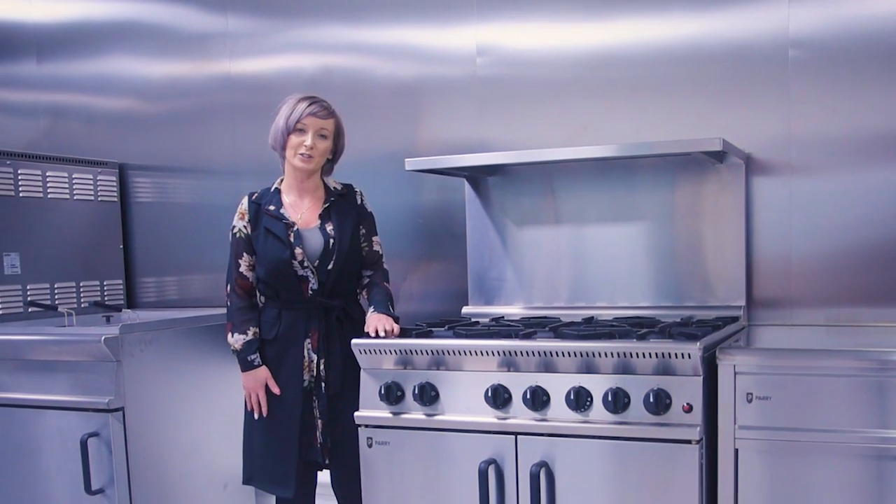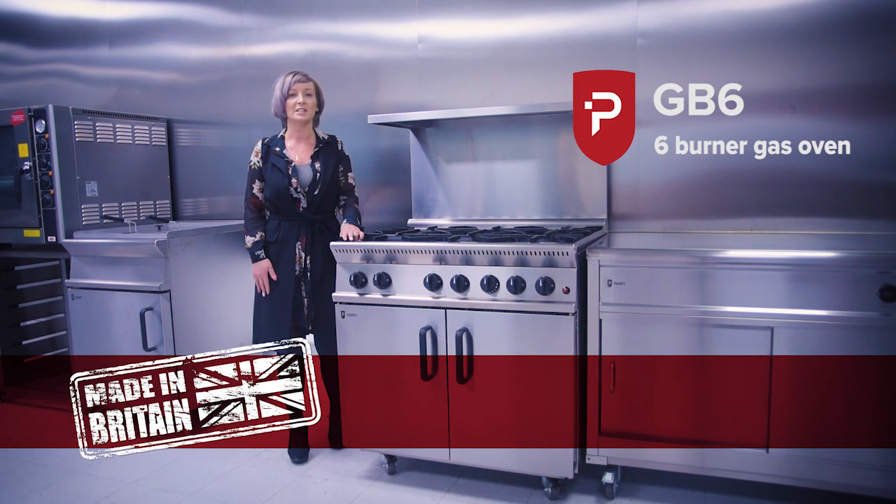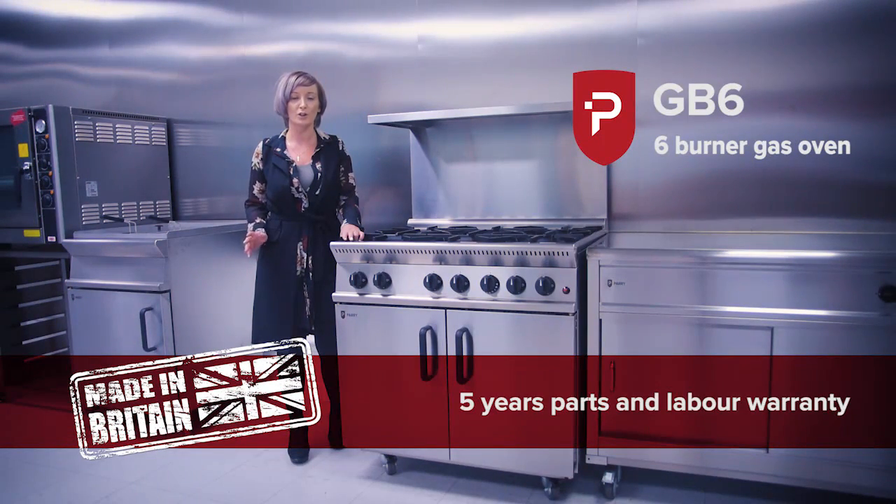Hi, I'm Talia from Catering Appliance Superstar, introducing the Parry GB6 6 Burner Gas Oven, made in the UK by a company with over 40 years of experience in commercial catering equipment.